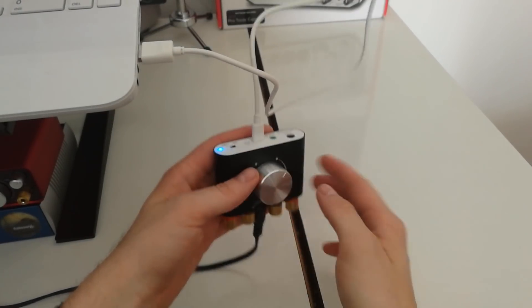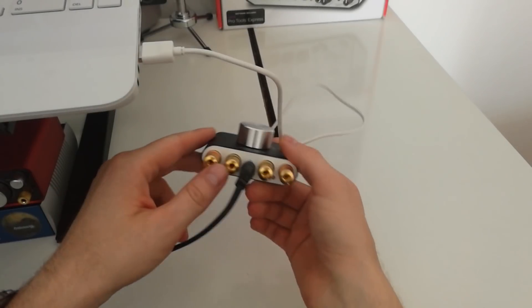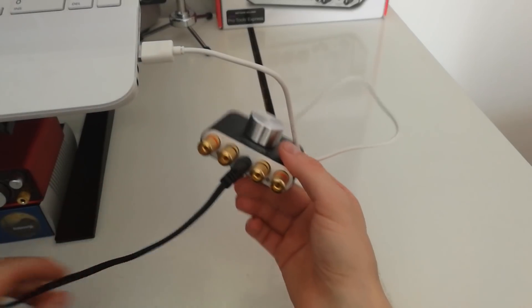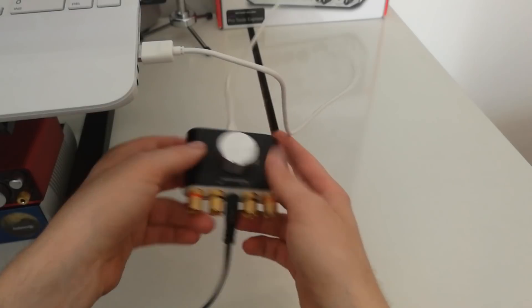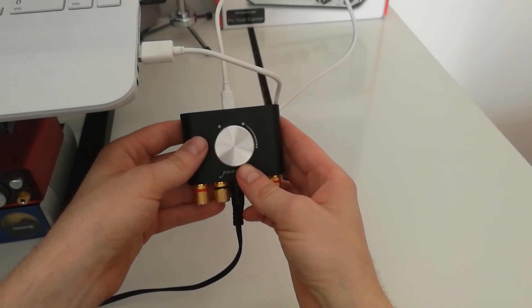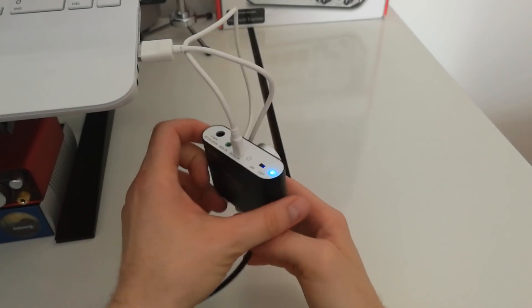So now music is playing through the USB from the computer and goes out through the headphones out into my stereo hi-fi on EOX. Yeah, this is it. Cool stuff.